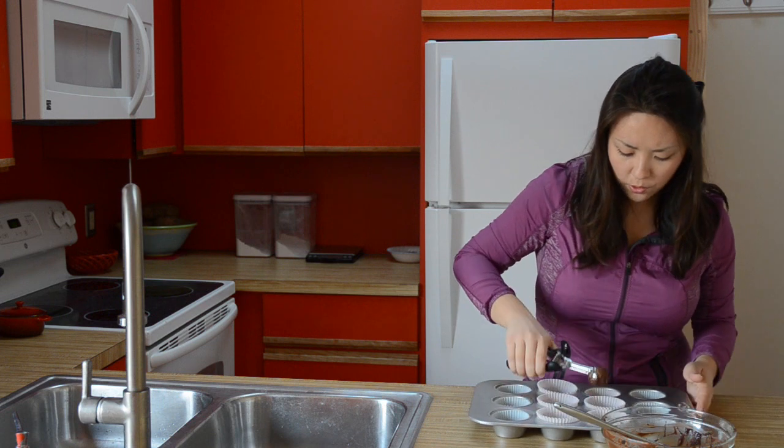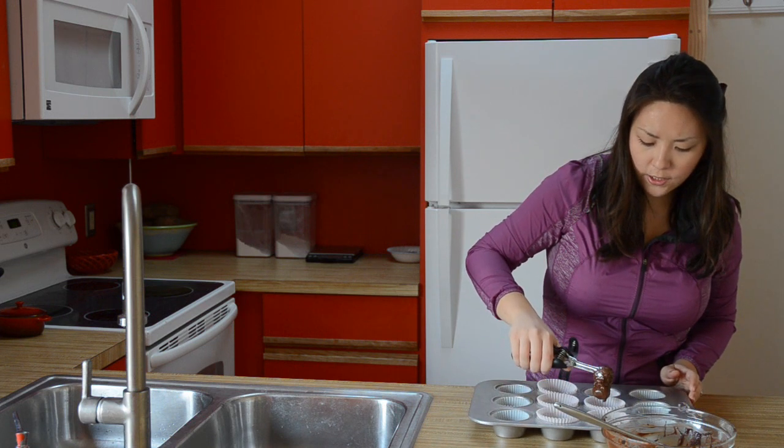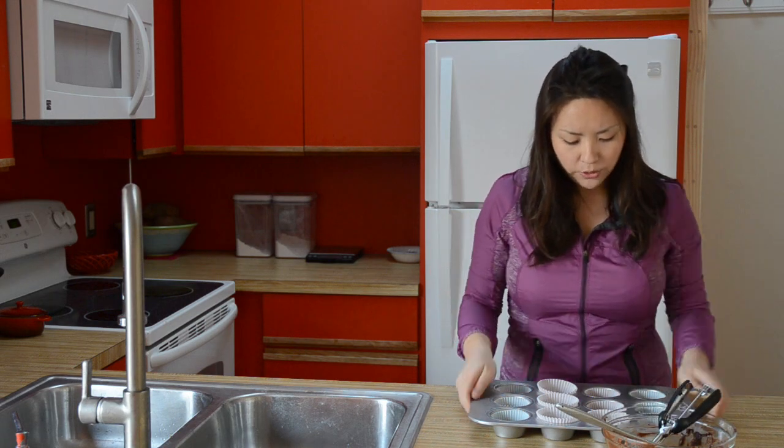You'll notice that when you scoop the chocolate into these cupcake wells, it's going to be a big mound — it's not going to be flat. So what you do is you take your cupcake tin and you bang it against the counter a bunch of times.